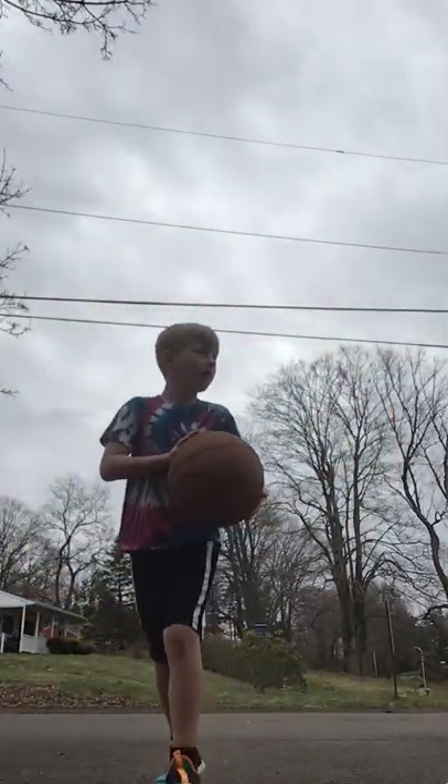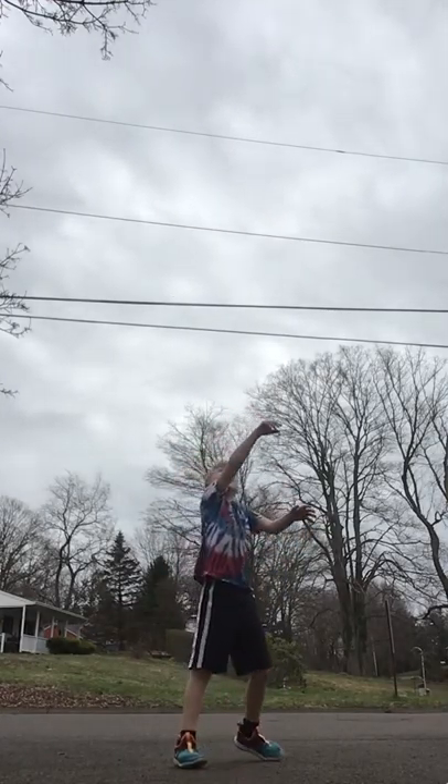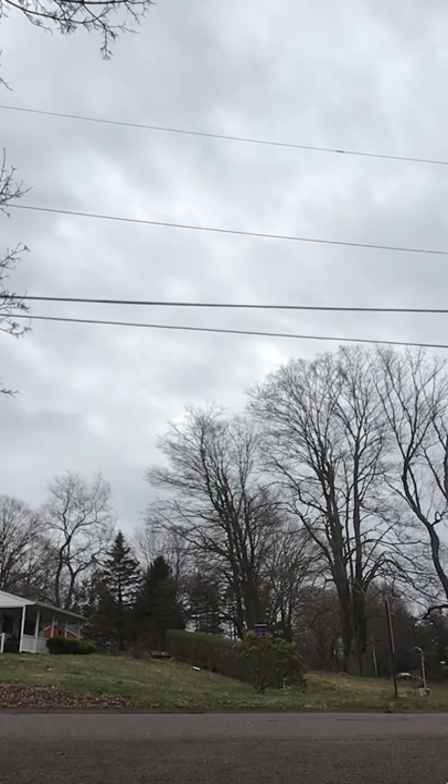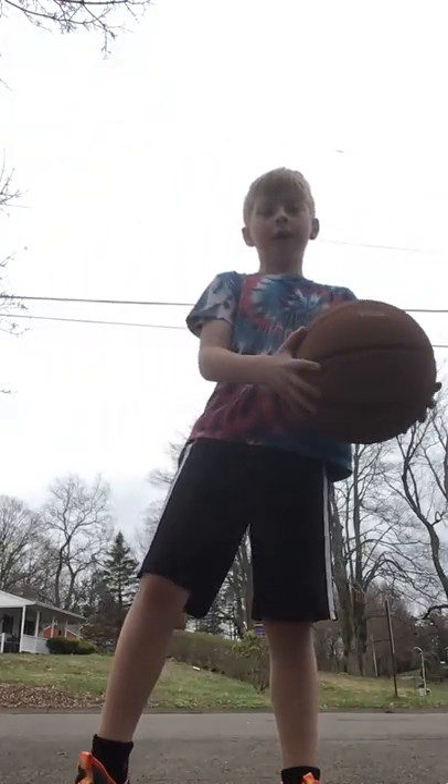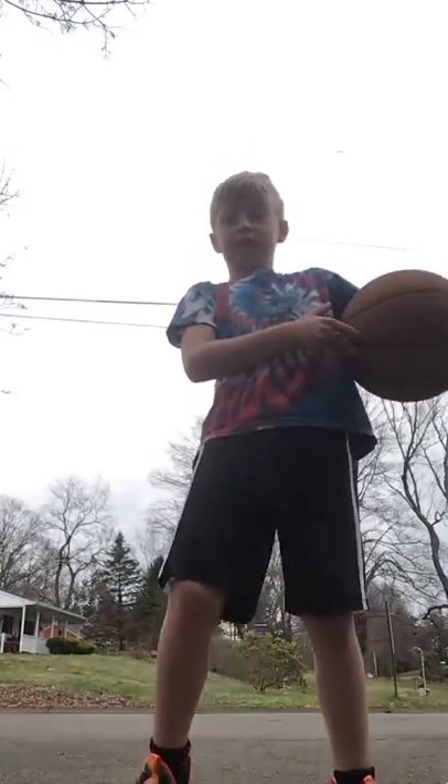I just want to make it soft. Finger touch like this. One hand on the side. I didn't get that forearm.